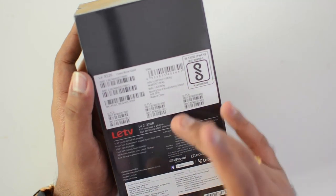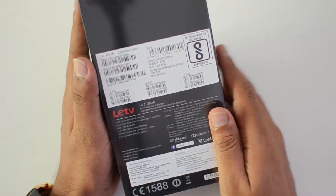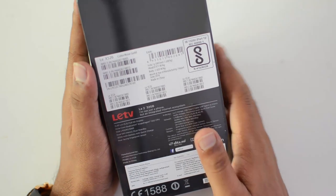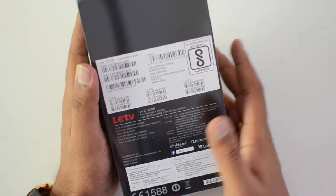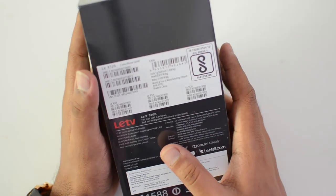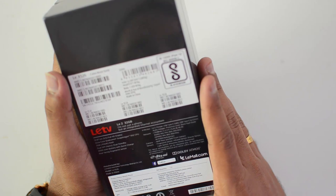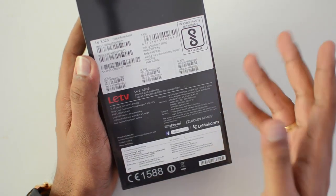The Le 2 features a 32 gigabyte storage variant, a 5.5 inch full HD display, and performance is given by the Qualcomm Snapdragon 652 octa-core CPU with 3 gigabyte RAM. We have dual SIM cards, 4G LTE, a 3000 mAh battery with quick charge option, and a rear-facing fingerprint scanner.